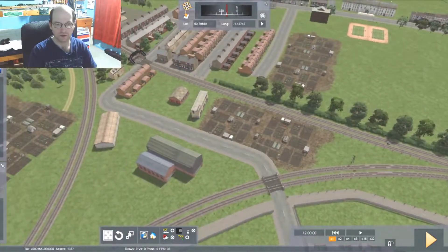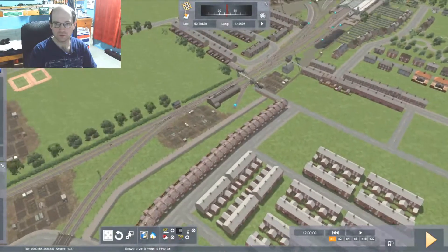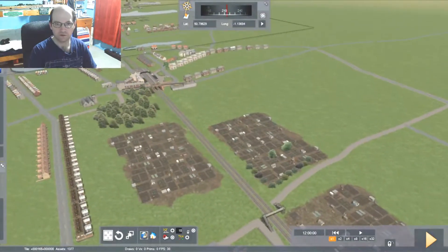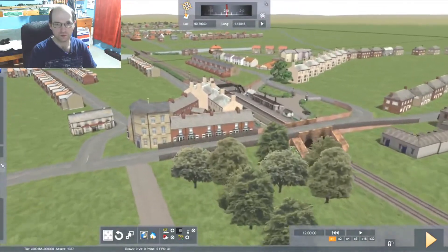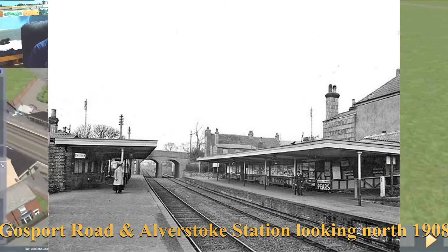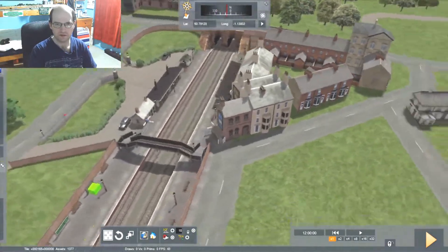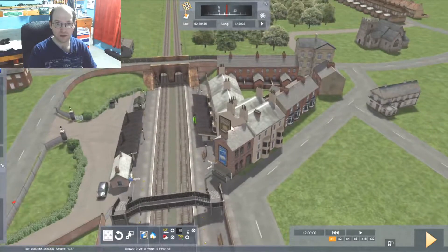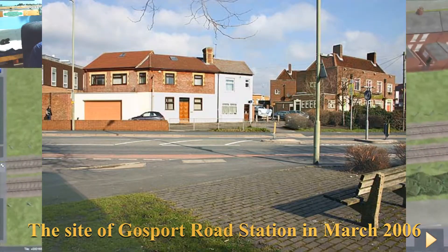And then we come up to Stokes Bay, the triangle junction. That way towards Gosport, that way towards Fairham, and this way towards Stokes Bay. And right after the junction, you get Gosport Road Station, which doesn't exist anymore. I think that was shut down before the 1950s, something like that. And the only things left are I think the bridge maybe, and also the station pub. That's the only thing left.